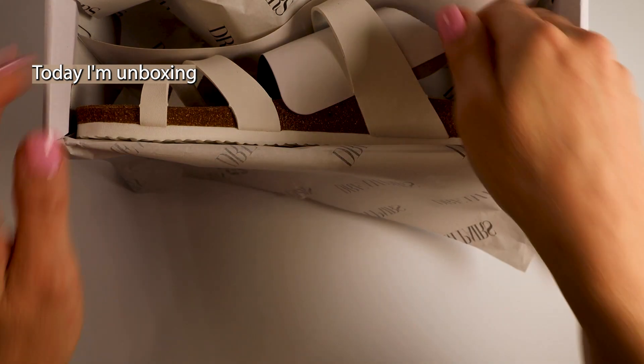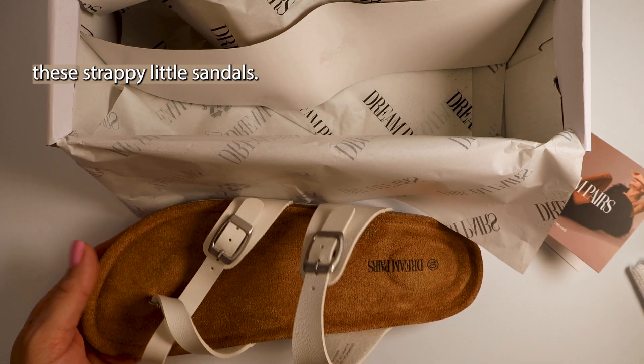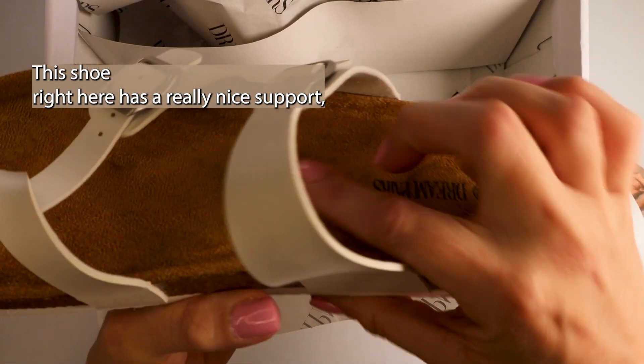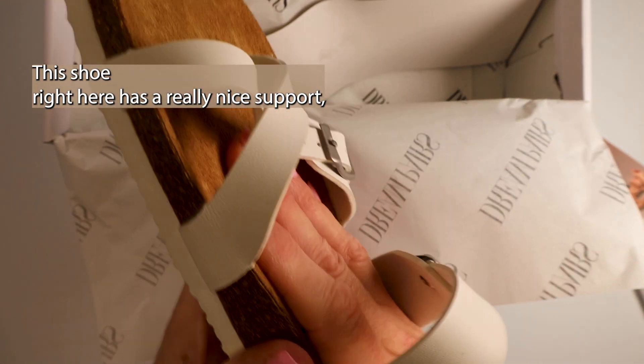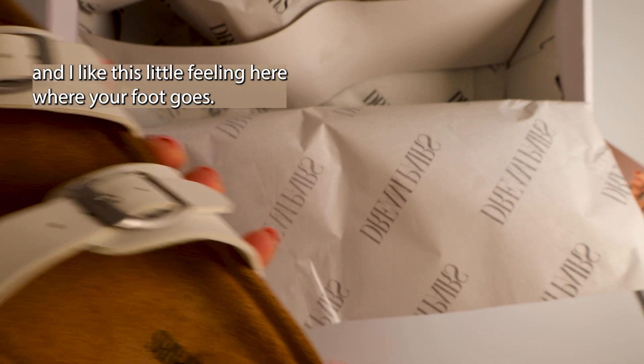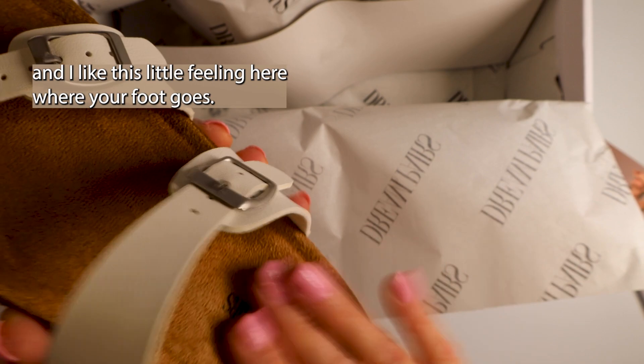Today I'm unboxing these strappy little sandals. Oh my goodness. This shoe right here has a really nice support, and I like this little feeling here where your foot goes.